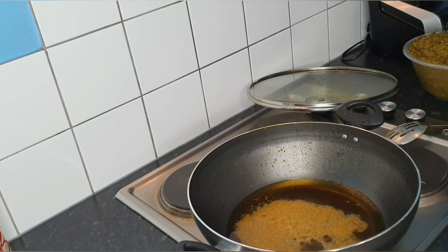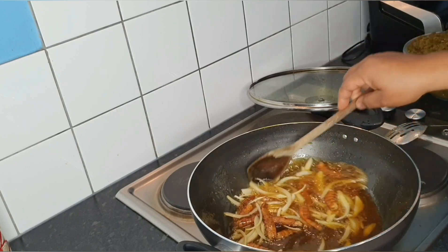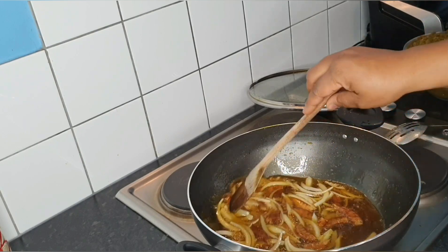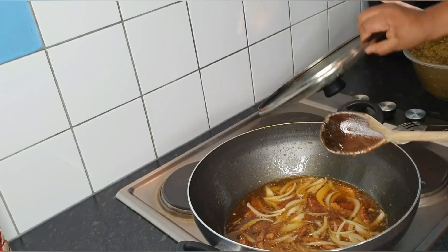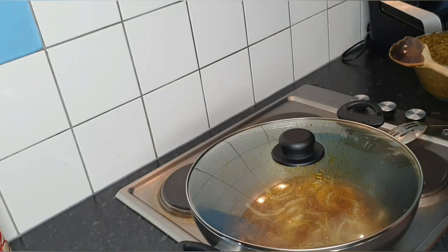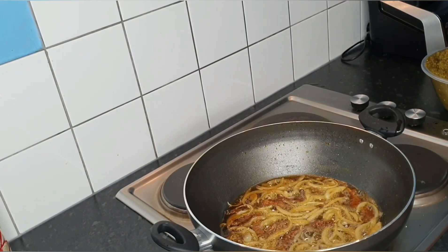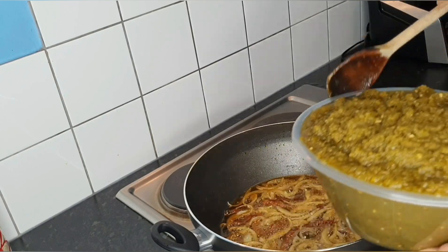I'll be frying the onions and the prawns together to release their flavors into the oil, then covering for five minutes to really let the flavors develop. After five minutes, you can see how it's looking — it's coming along nicely.